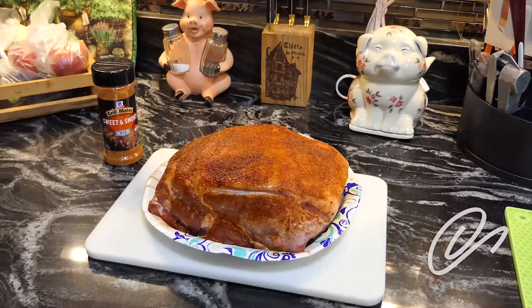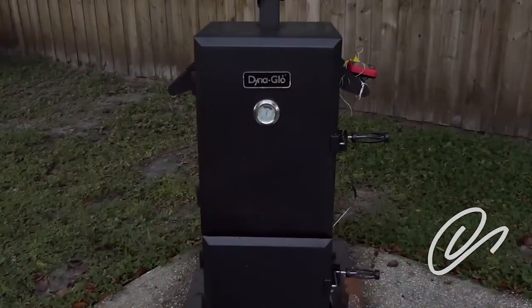That way, as that steam rises from the apple juice, it'll infuse into the meat. The smoker that I use is a Dyna-Glo. It's a propane smoker, pretty much inexpensive as smokers go. I think I paid $150 for it. I've used it for about a year and had good success with it. There's a learning curve, as with everything, but I think I've pretty much dialed things in.